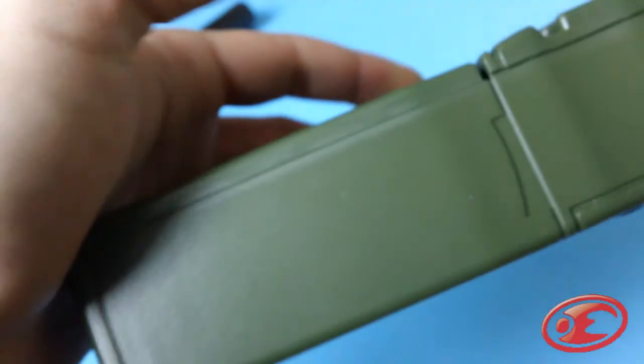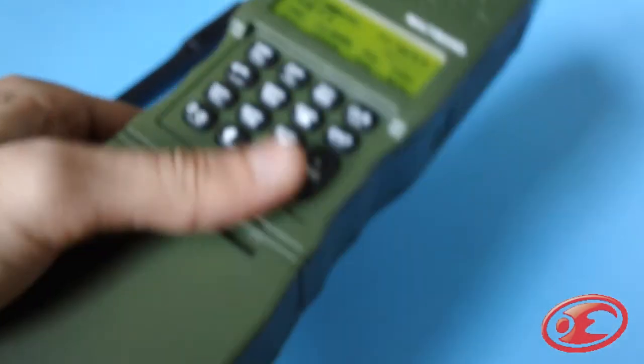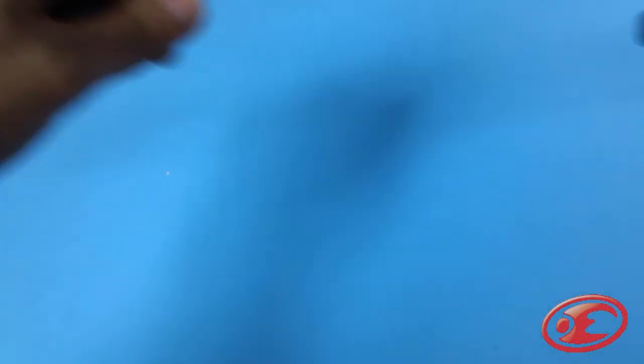Why would you carry around those big bulky bags of BBs that are just gonna rattle around? It's gonna rattle around in this too, but this is cool — this is a radio. You can have a radio on you instead of a bag of BBs. This has been the Push-to-Talk video. Thank you guys for watching.